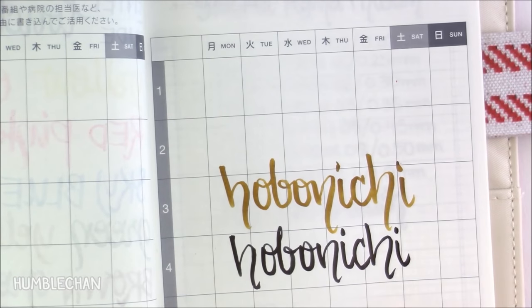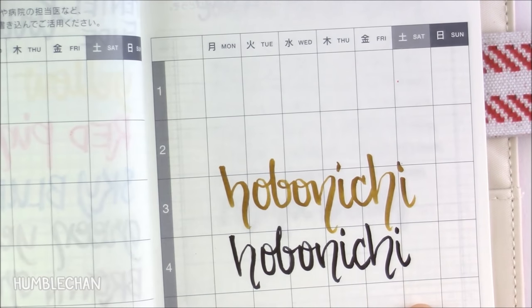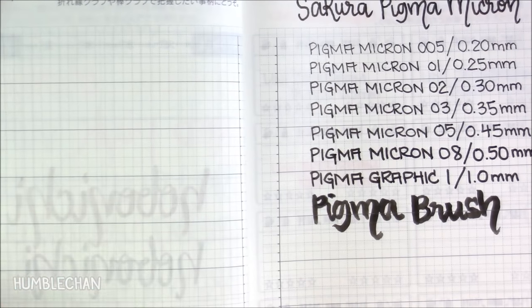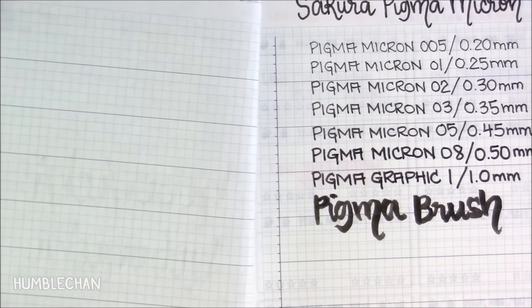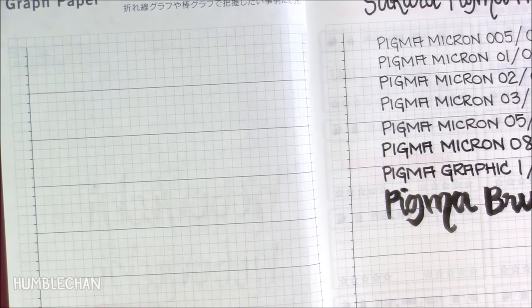If you put the shiitajiki behind there, you can kind of see more of my writing through there compared to the other pens I showed you before. On this side here, I wrote Hobonichi out a couple of times at more of a regular speed, not as slowly as with the other page, and it did do a little bit better. So these ones did do a little bit better than the previous page.